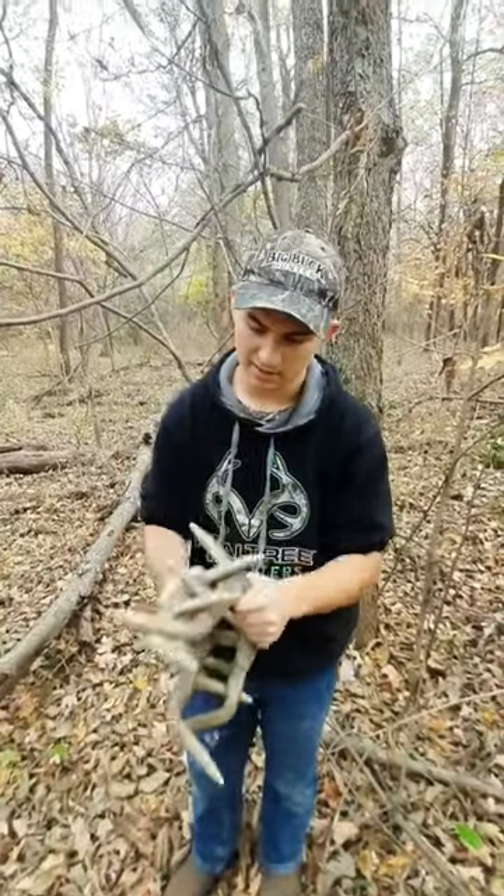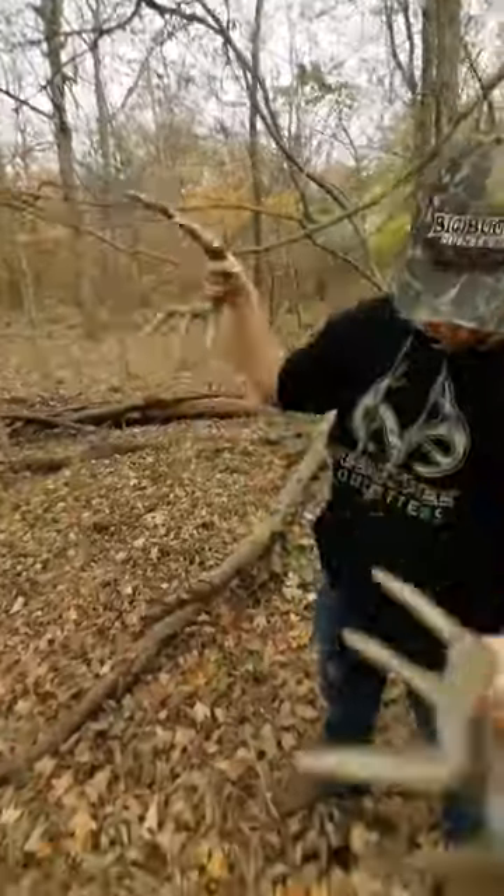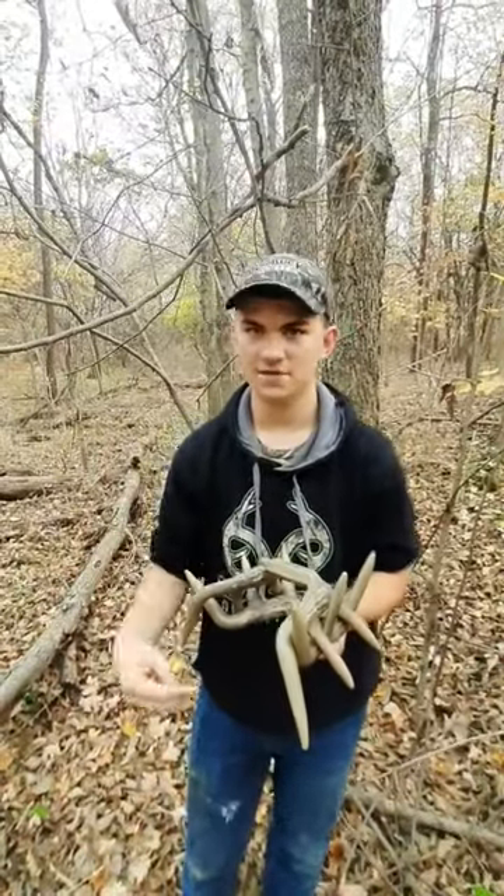Today I'm going to teach you how to use rattling antlers. When I rattle, I like to start my rattling like this. When deer fight, they run into trees and kick up leaves, so you want to act as natural as you can.